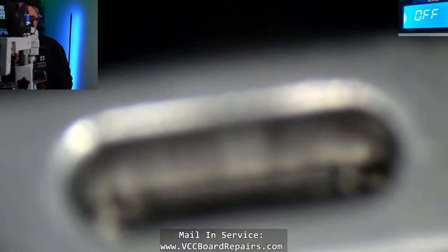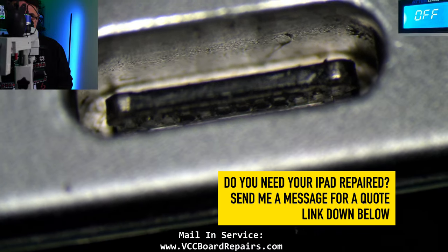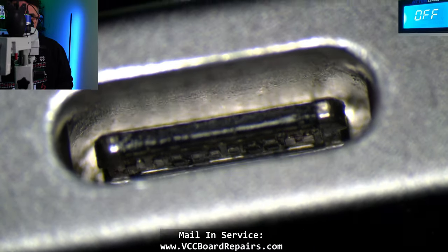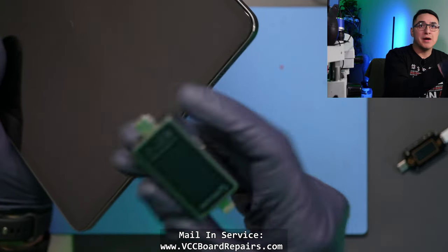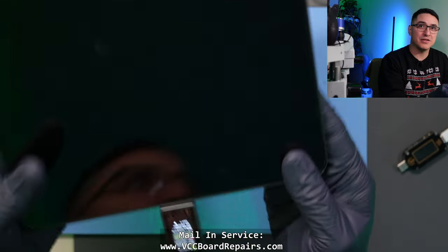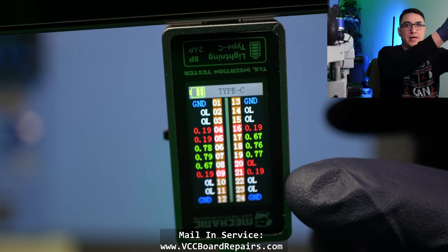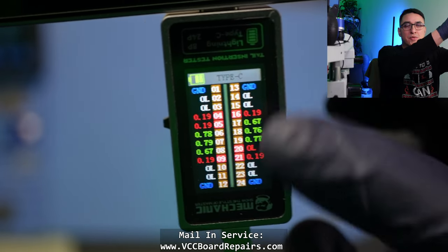Looking under the microscope, you can actually see the pins are slightly bent — it's really hard to tell from outside. We basically have to take the port out. I also have this new mechanic tester that tests both lightning and USB-C pins. When you plug it in, it scans all the pins and gives you a readout. This one shows a few pins in red, which I believe means they have abnormal readings. Once we finish the repair, we'll run this test again and see how it compares.